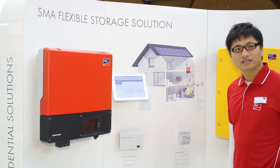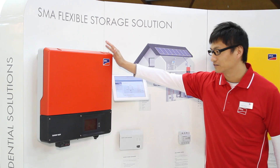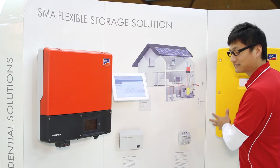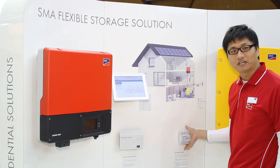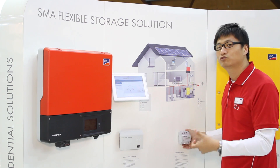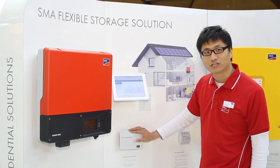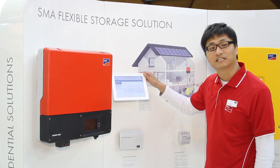A flexible storage system consists of a solar PV inverter, which is the Sunny Boy, a battery inverter — that's the Sunny Island, the yellow box. You will also need an energy meter to measure the amount of PV you're feeding back to the grid or the amount of power drawing from the grid. You also need the SMA home manager to collect all the data and upload it to the Sunny Portal.